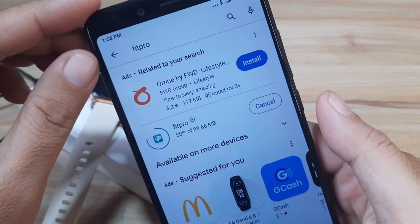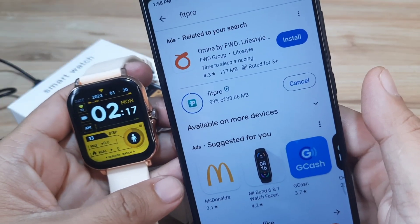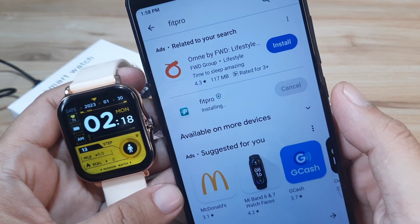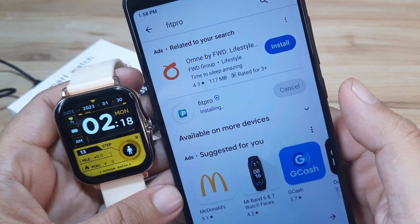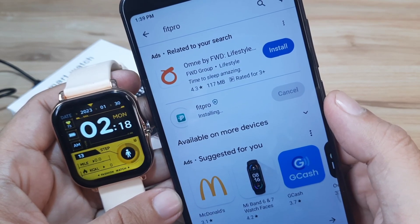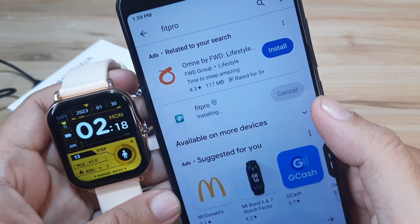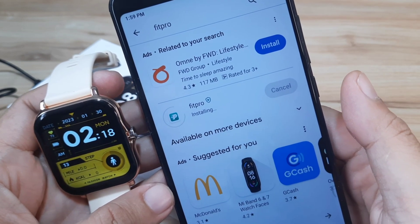It looks like we have a fast download of the app. It will download and install the application here on our Android smartphone. As you can see, it's already installing. Again, this is a step-by-step guide on how to pair your GT20 Ultra smartwatch with the Fit Pro application on the Android platform.